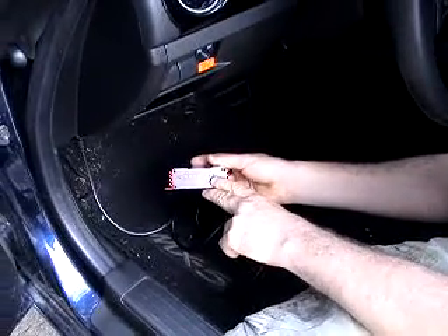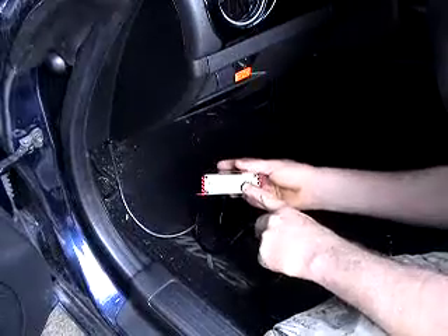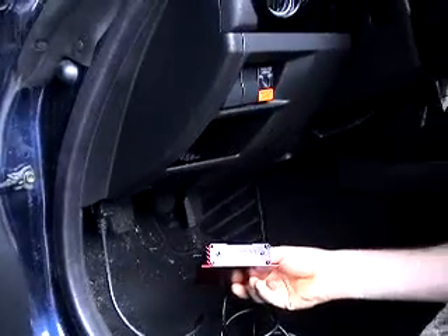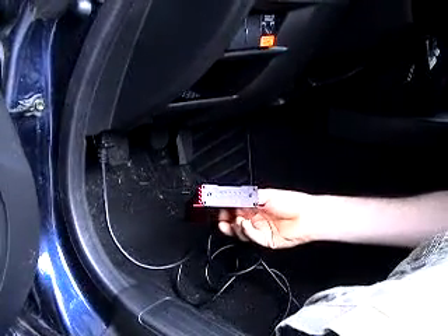This light is now red. It may be hard to see from the glare, but it is red. We're going to probably sit here three to four minutes while it reads the complete ECU.